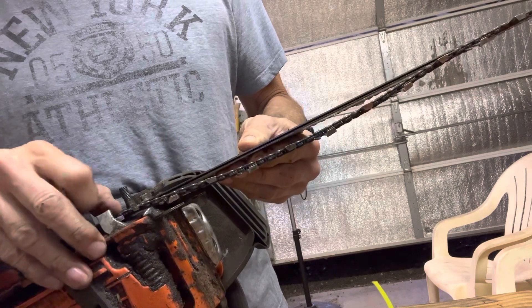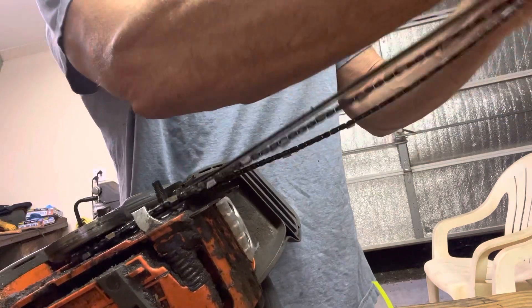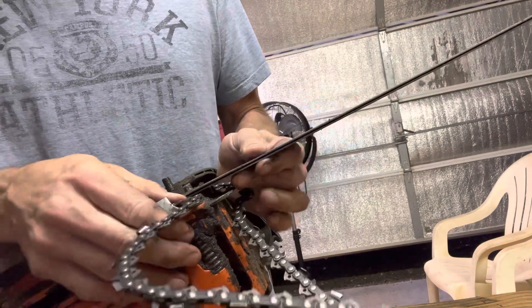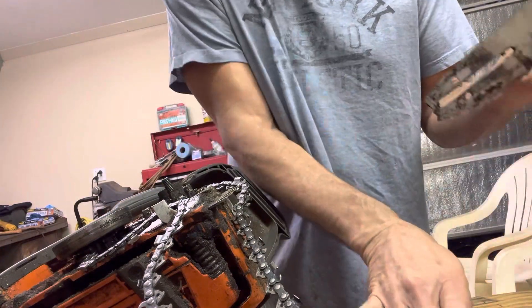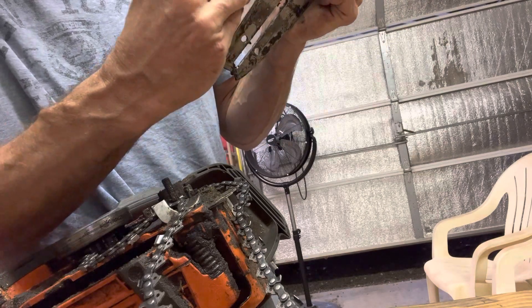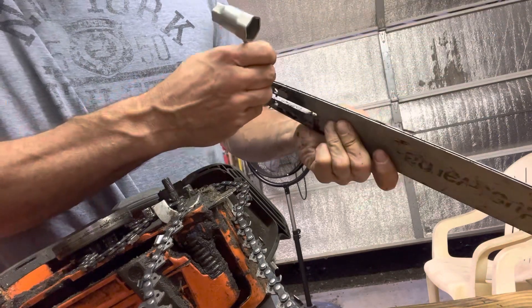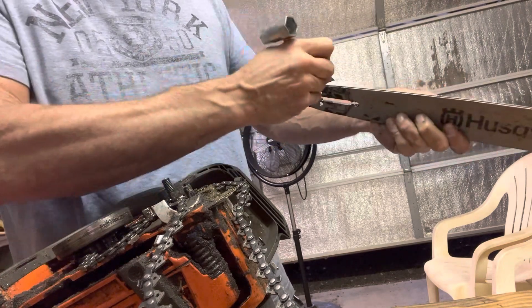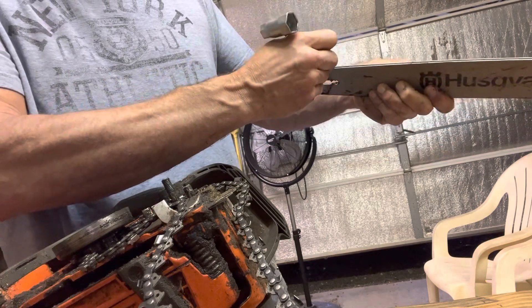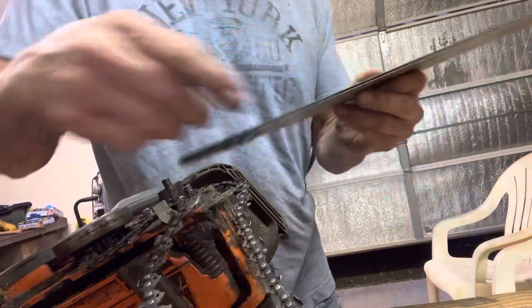It seems the teeth are sticking down here in the track. Take off the whole bar and let's take a look. It's a little tight through there — just pulling a regular screwdriver all the way down the track trying to see if it's bent anywhere. Getting a little bit more resistance towards the back here, but mostly it just clogged up with a little sawdust and oil. All right, we're going to try that again.